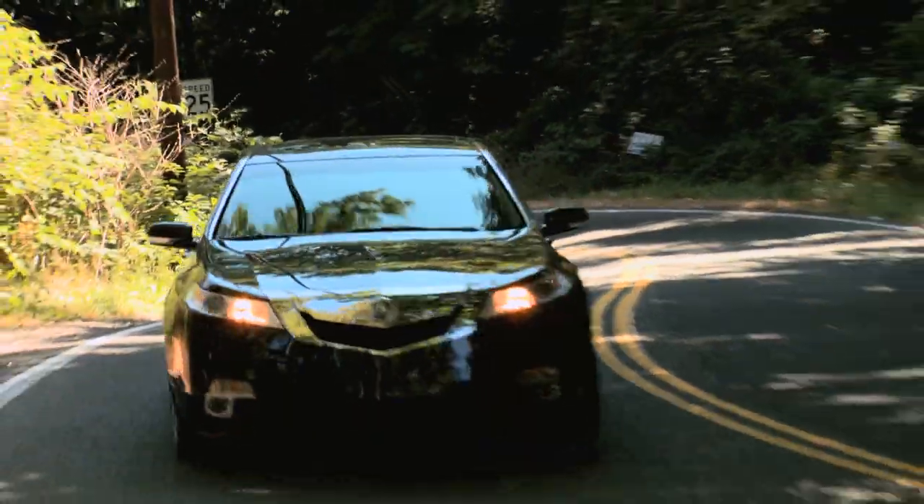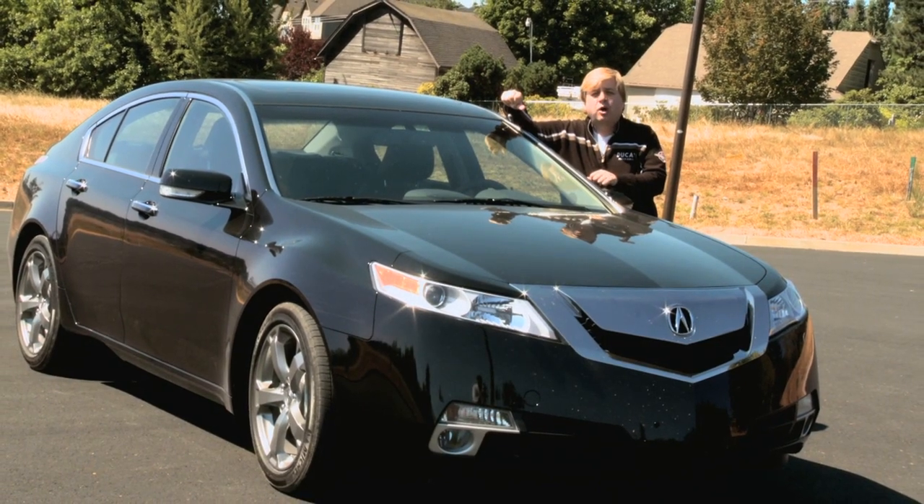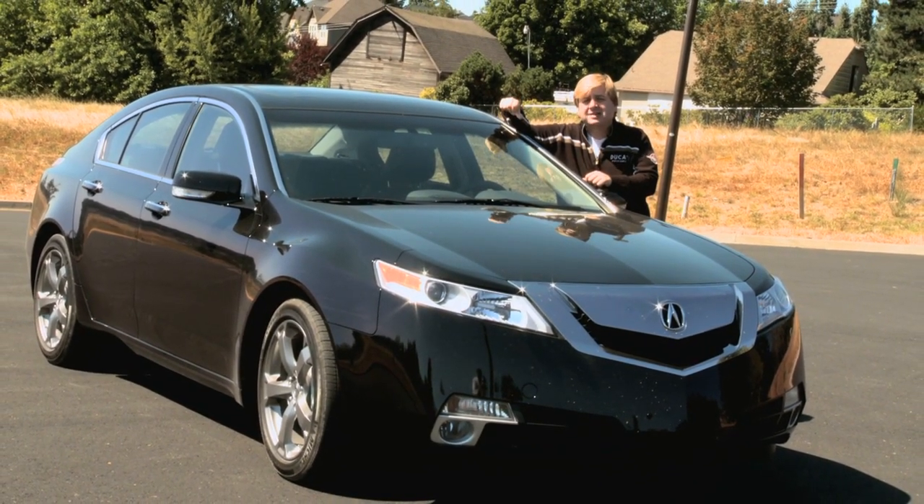Also with this vehicle comes that super handling all-wheel drive, which means all of those wheels get the power they need to slip or grip, depending on what the road surface is and what kind of weather it's like.